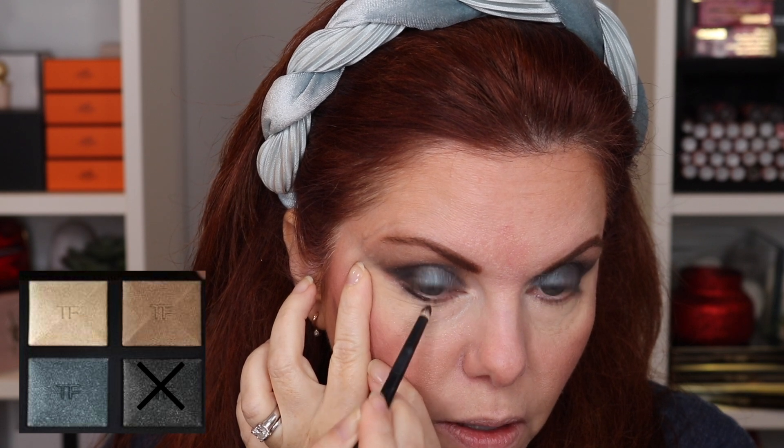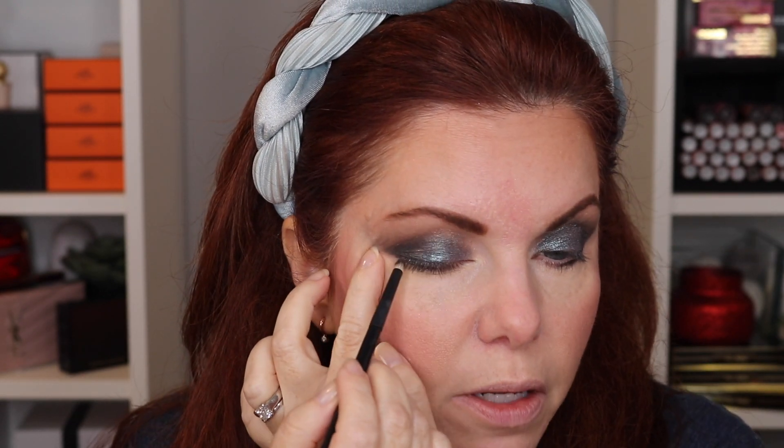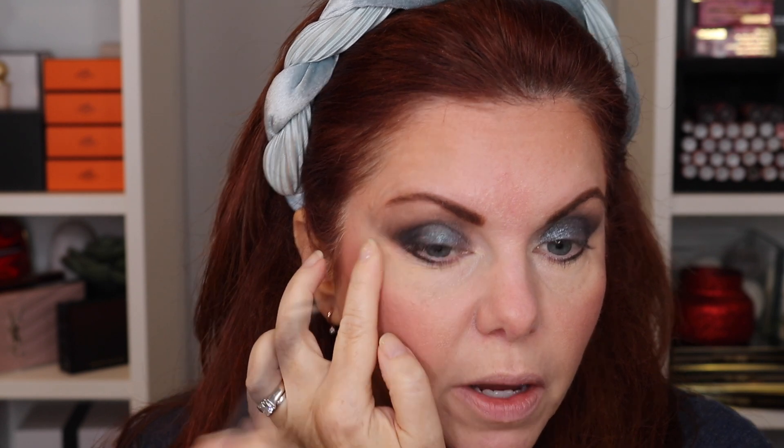Let me clean up the fallout and then I'm going to use the black wet as a liner. Using a fine brush, I'm going over the upper lash line. I think this is going to be a really pretty quint to use for the holidays — I could see this sparkly black as a really intense eye look for the holidays; I think it would be stunning.